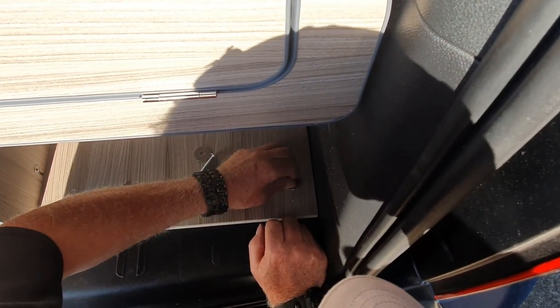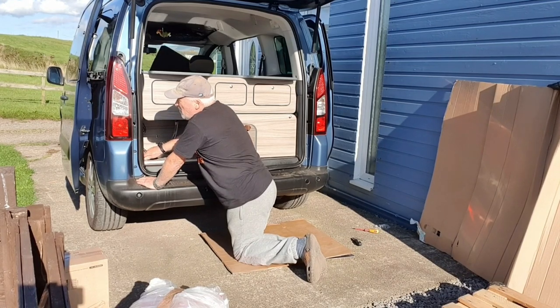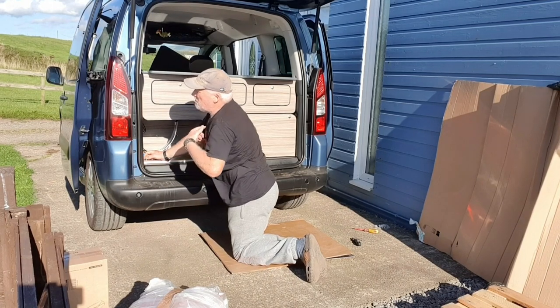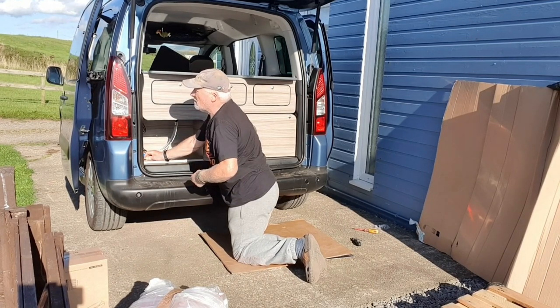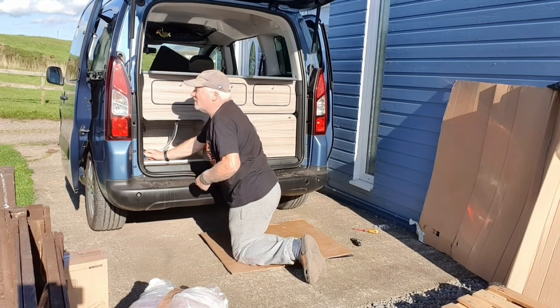At this point our neighbors arrived back from their walk and were asking how things were going. 'I don't get paid for fitting it though — I'm not getting paid for fitting it.' 'Oh, that's an idea — get fed as well!'